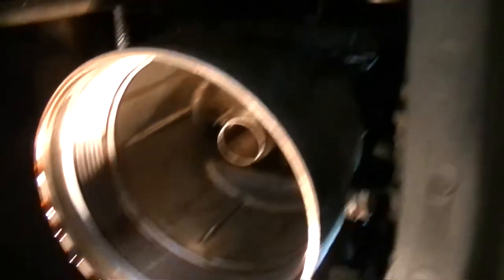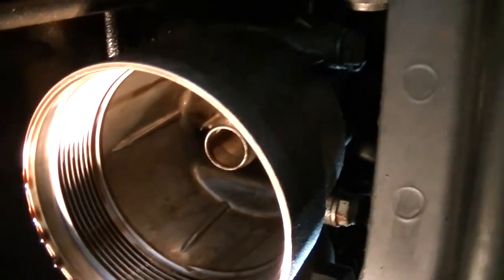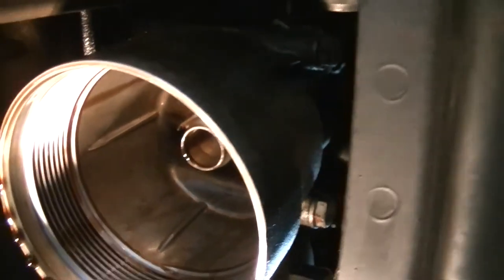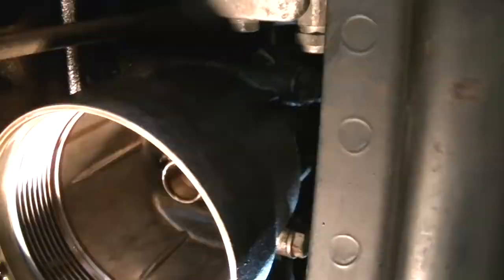For the oil filter housing there's three bolts — two kind of on the bottom, one up top — 13mm. I'll crack those off and take the housing out. A bit hard to film, so we'll take it off and you'll see what it's like when I take it off and clean it.